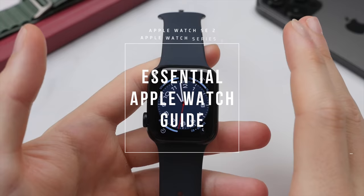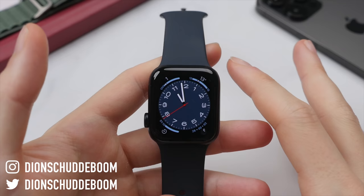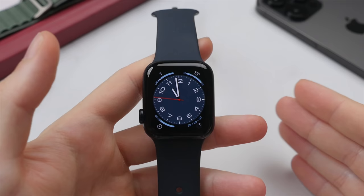Whether you have just bought your first Apple Watch or are upgrading from an older generation, this is the video for you. Today I will cover everything you need to know from using the watch along with some neat tips and tricks, to going through the essential settings to change to optimize performance and battery life, and finally a look at some of the top apps and features of the Apple Watch.